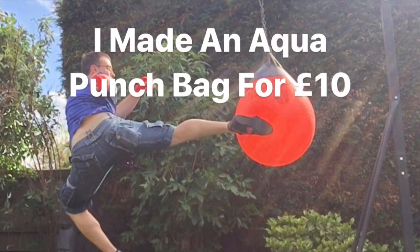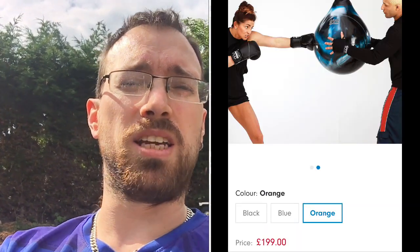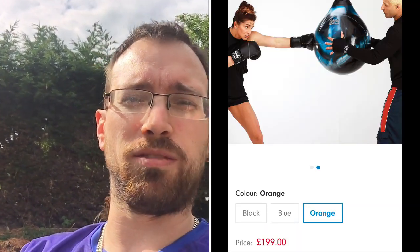For anyone who hasn't seen one of these aqua bags yet, they're basically a giant rubber ball filled with water to use as a punch bag. And they are extortionately expensive, so I did a bit of experimenting and had a hunt around on the internet.